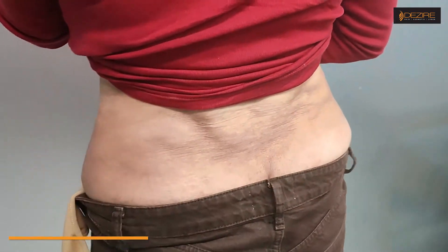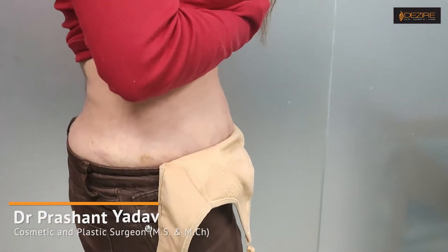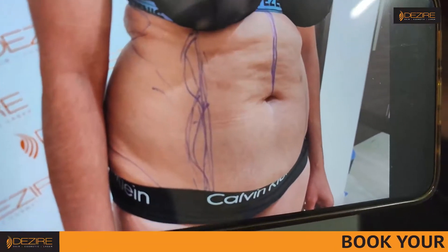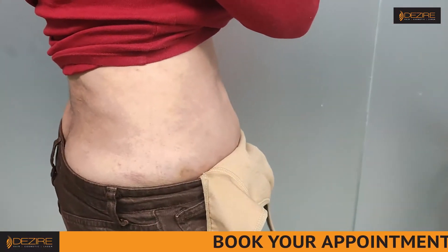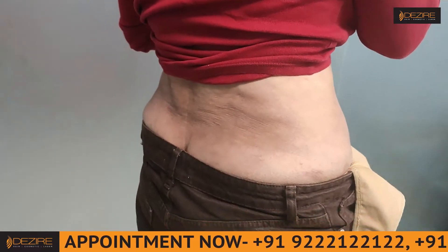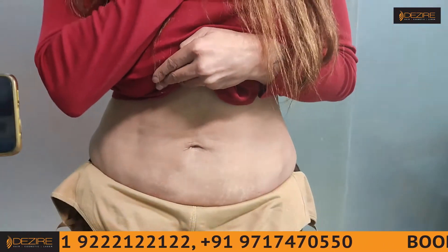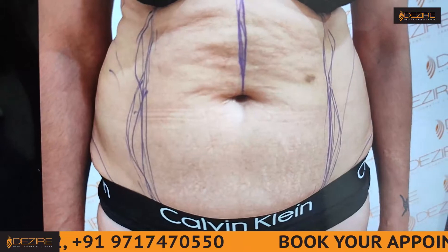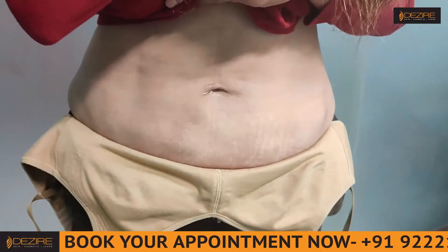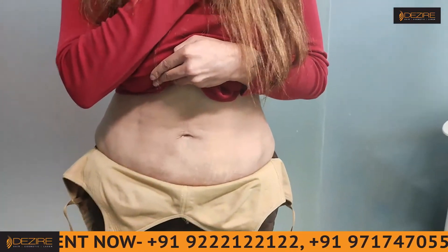Turn to the side — you can see this is your front, absolutely flat. So much fat was there, and it's just two weeks; it will improve further. You're already working out and doing massage regularly, so the skin is becoming normal. This is the front view — the definition is also coming. As the swelling reduces, this will become better and better.